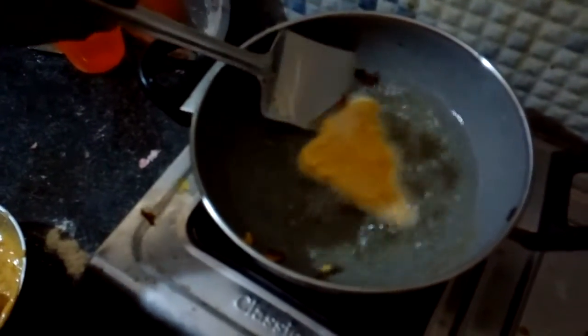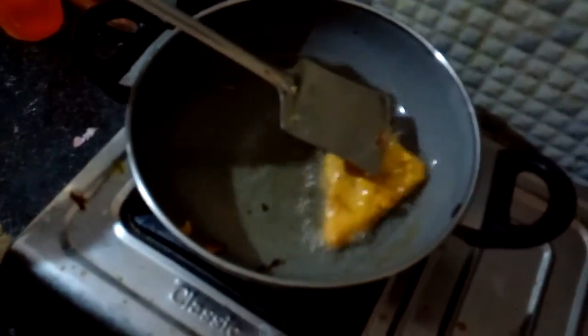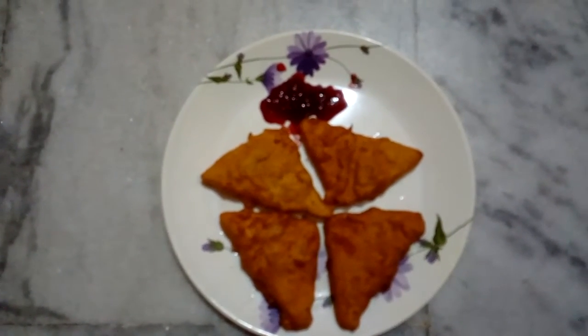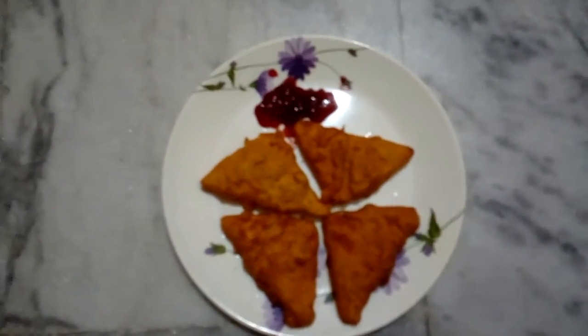Our bread pakoda is ready. I'm having it with tomato ketchup.